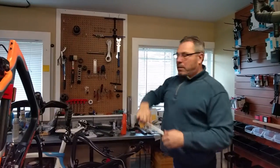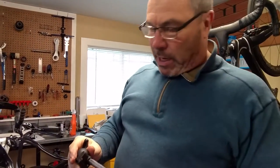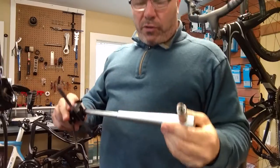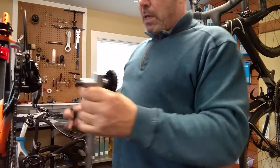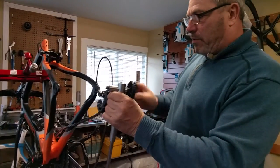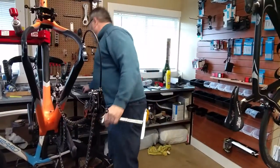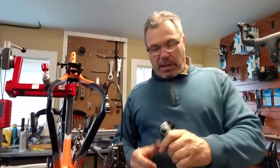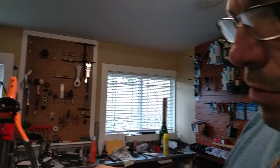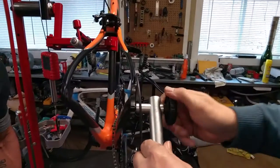This is a derailleur alignment tool — it's a really handy tool to have. Nowadays, derailleur hangers are actually designed to be soft and break off. It's not like the old days with steel bikes where we could bend the hangers back and forth. So what we do is we put in our derailleur alignment tool.